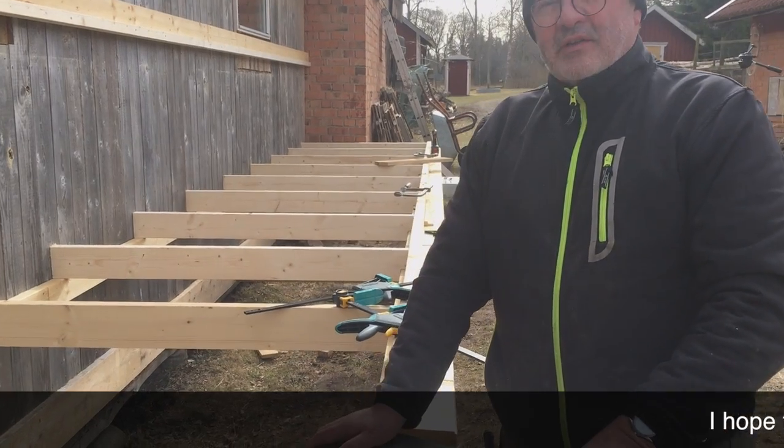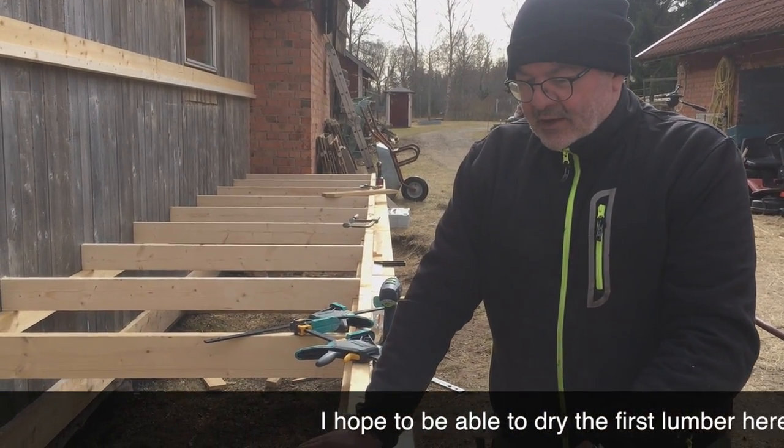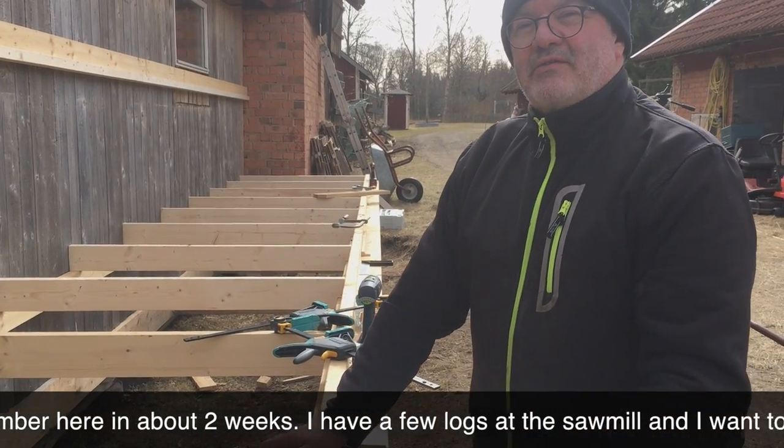I hope we can dry the first wood in here within two weeks. The days are getting longer now, so maybe we can work an evening or two during the week and finish it faster.